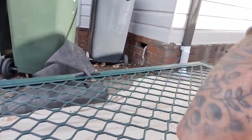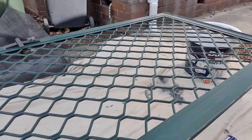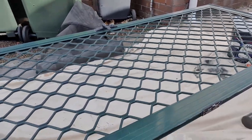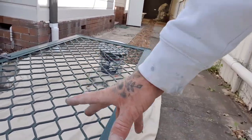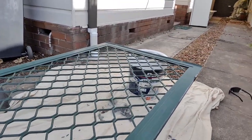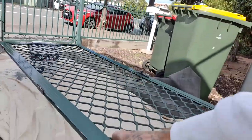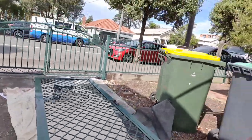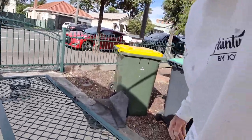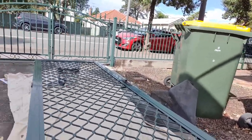All you want to do is get the door off, take the fly screen off, tape up around any handles or hinges, give it a dust down, a light sand, a spray mist of the Metal Shield etch primer, and then go straight over it with the Metal Shield topcoat. I'll show you the process as we get it done and hope you find this useful.